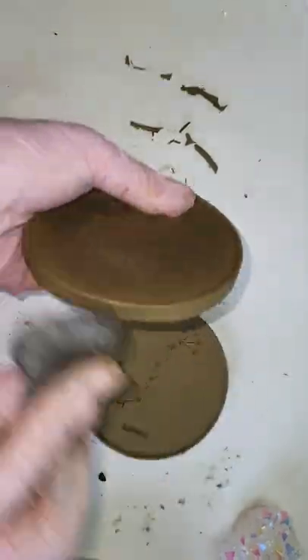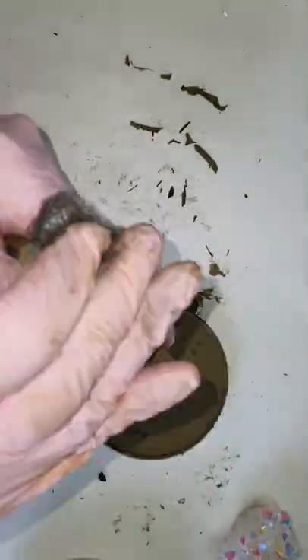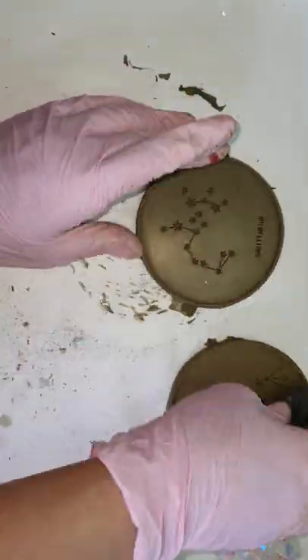With steel wool I will be buffing it and the shine will come through. As you can see, the brass has been revealing itself — and this is a very exciting part.